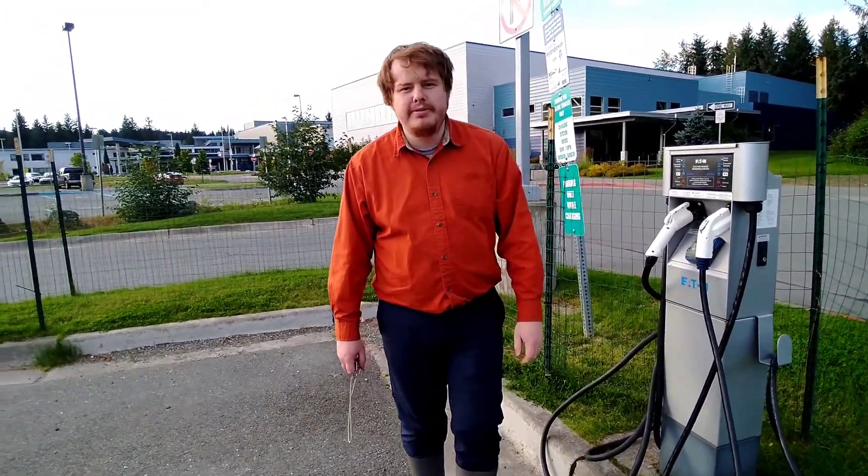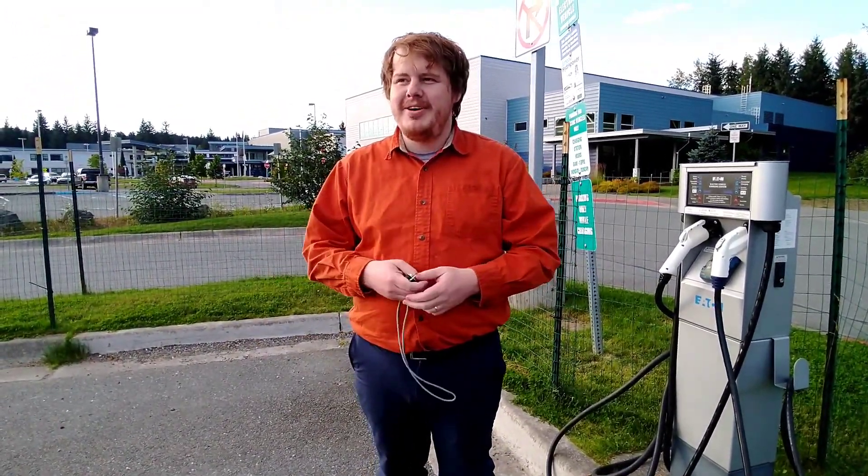And that is how you charge at a level two charging station. Go have some fun.